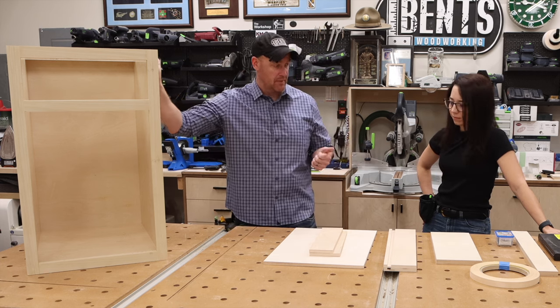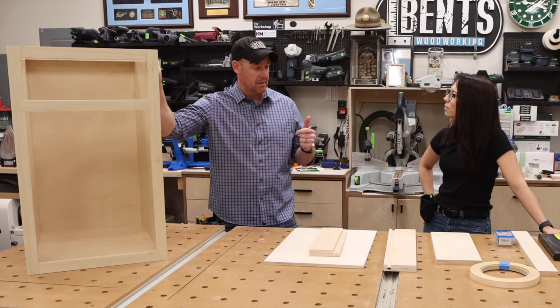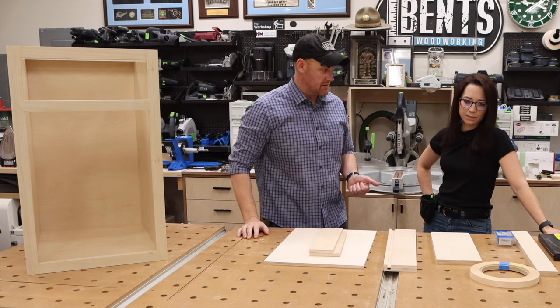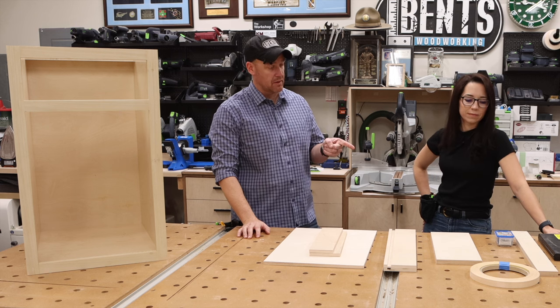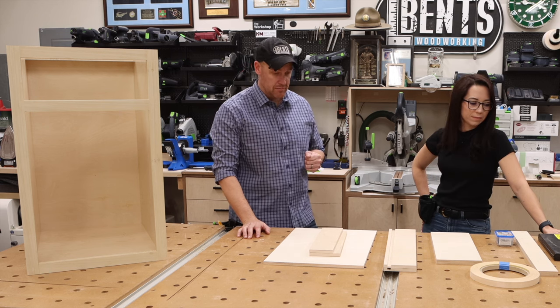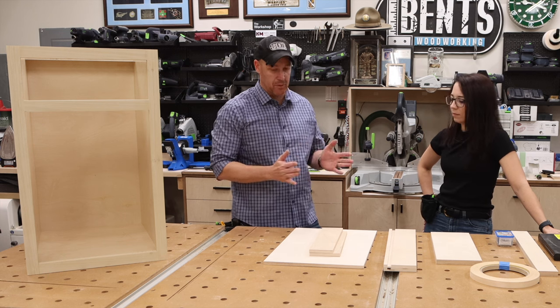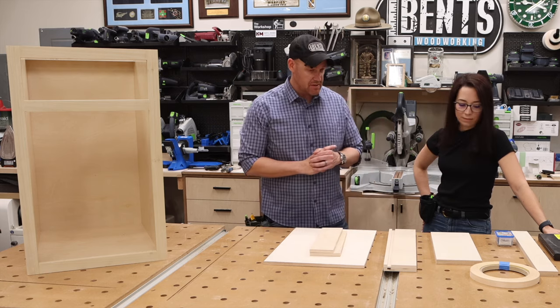We are going to build a drawer, install undermount drawer slides, install the drawer, and install a drawer front. You're also going to get an opportunity to do some edge banding, use the router table briefly, and construct a simple box. We'll be using Blum undermount drawer slides for this.